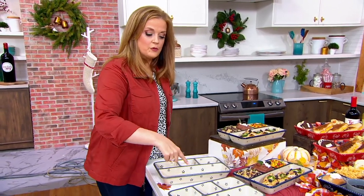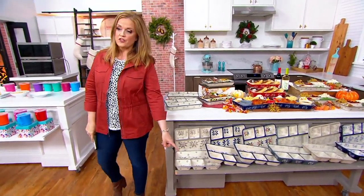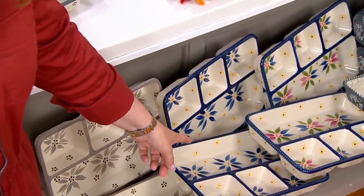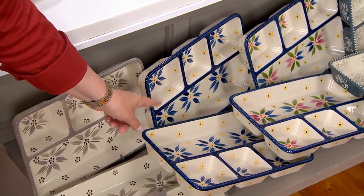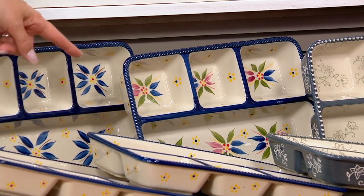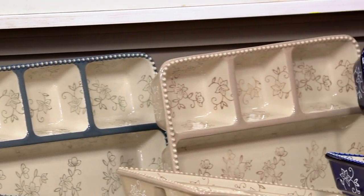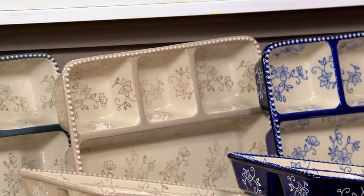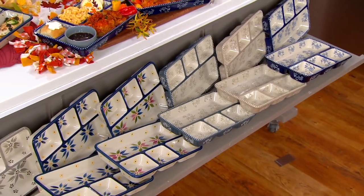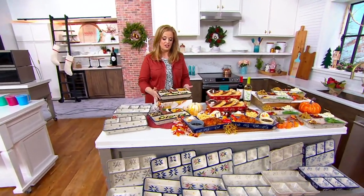I have the set of two for you in old world gray. I'm going to jump down in front of our table and show you the set of two in old world taupe. We've got the old world blue — I now have two dozen remaining. I've got the confetti, two dozen in confetti. In floral lace gray, I have those available. Floral lace taupe, I have those available too. And floral lace blue at the end of the table with three dozen remaining. It's like a plate and a tray in one, and they're on four easy payments of $8.75, but those easy payments are gone at the end of the day.